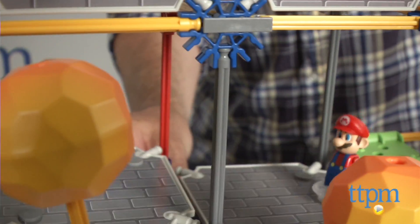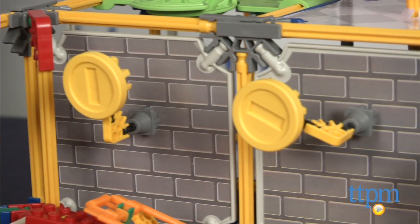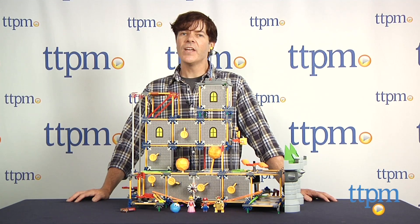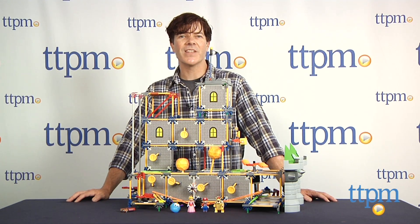The spinning obstacles require two AA batteries that are not included. The Bowser's Castle building set is available now, so check it out. For more reviews, including more Kinex sets, subscribe to our YouTube channel and check us out at TTPM, where you can also find the best online prices and availability.